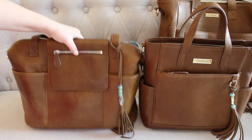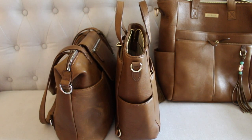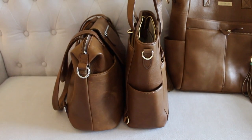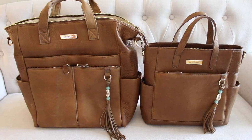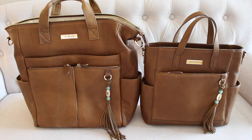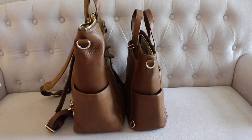Here are the two of them side by side. The Madeline is a little bit bigger of a bag — a little bit wider and a little bit shorter. And there you have the Caroline on the left and the Brittany on the right. The Caroline is much larger; you're obviously going to be able to fit a ton more in that style than the Brittany. These two are great options if you don't own a Lily Jade bag and you want to try a style but you're torn between a large one and a small one.